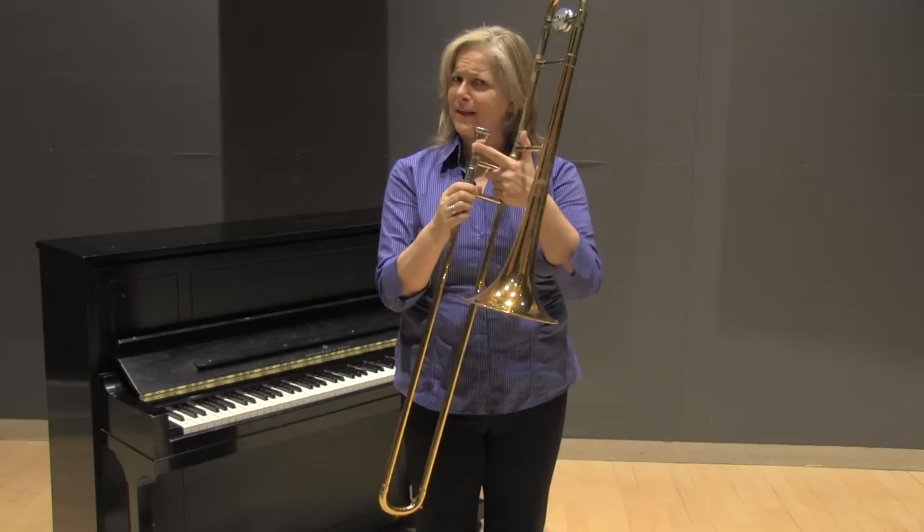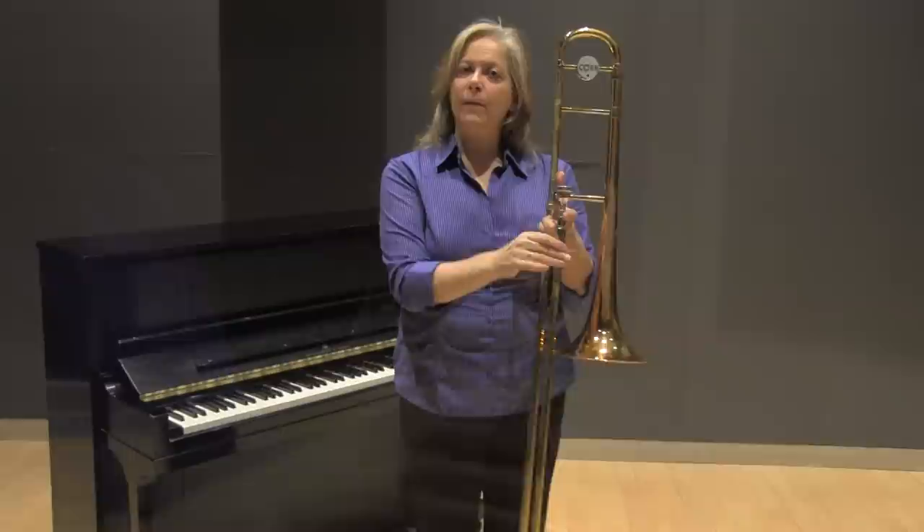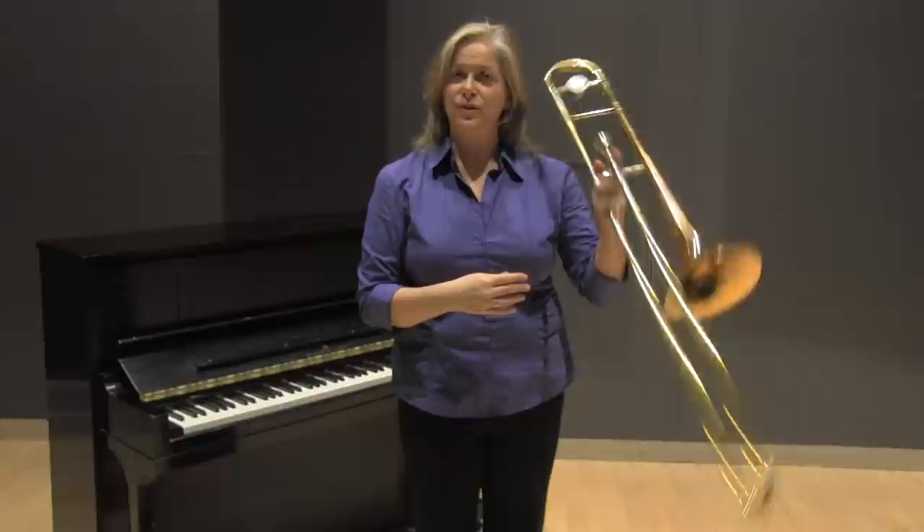you might want to consider just having them, instead of making this big stretch like that, put their finger right here and kind of just resting it there. As they grow bigger and their hands get bigger and their fingers get longer, they can bring their index finger up there. What makes this nice for supporting the weight of the trombone is it shows the student where the weight is being supported — it's not supported in the hand, it's actually supported in the forearm and in the upper arm.